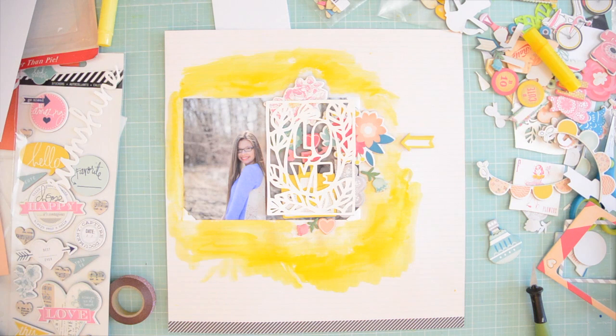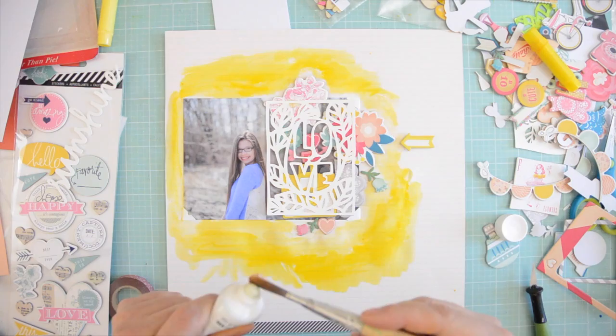Once this was dry I decided to add some acrylic paint, just because the yellow was a little too bright — though some of you might like it that way, and that's fine.